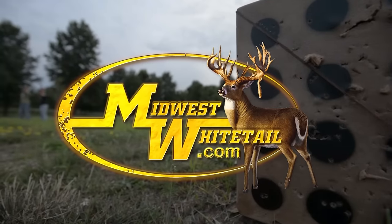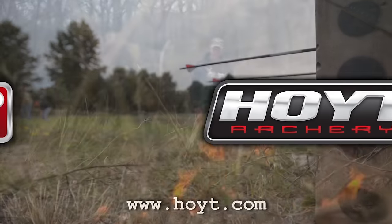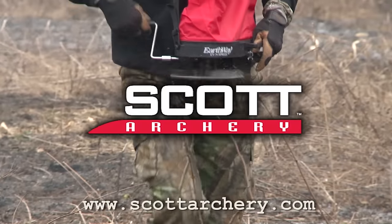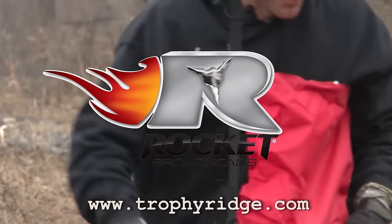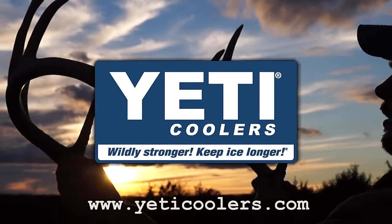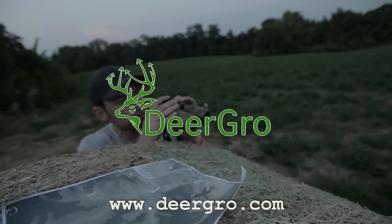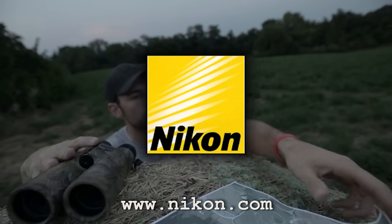Midwest Whitetail is brought to you by Realtree, Hoyt Archery, Fuse Accessories, Muddy Outdoors, Cabela's, Trophy Rock, Scott Archery, Frigid Forage, Rocket Broadheads, Bloodsport Arrows, Redneck Hunting Blinds, Yeti Coolers, Quiet Cat, Non-Typical Wildlife Solutions, Deer Grow, Ozonics, and Nikon.